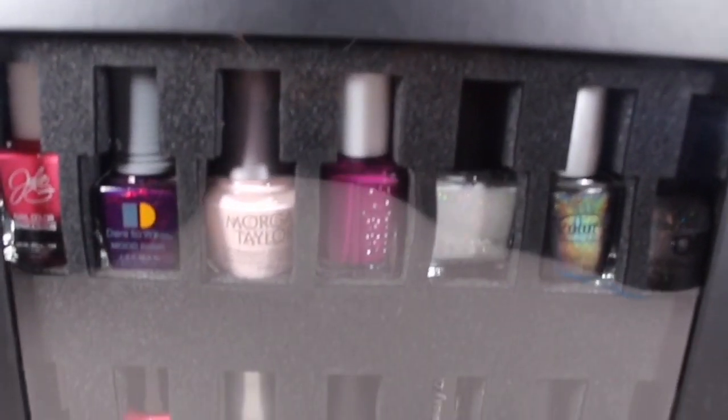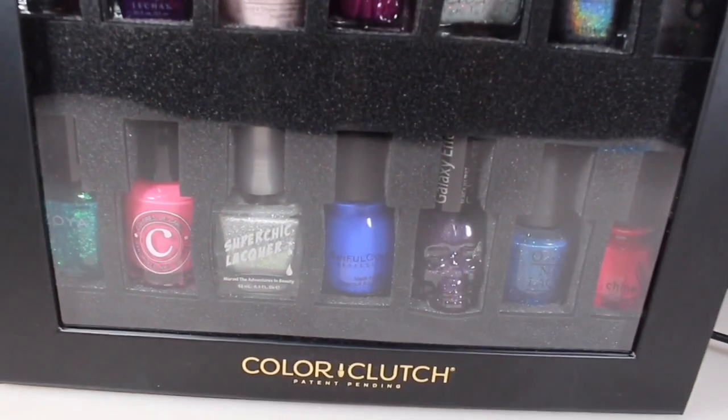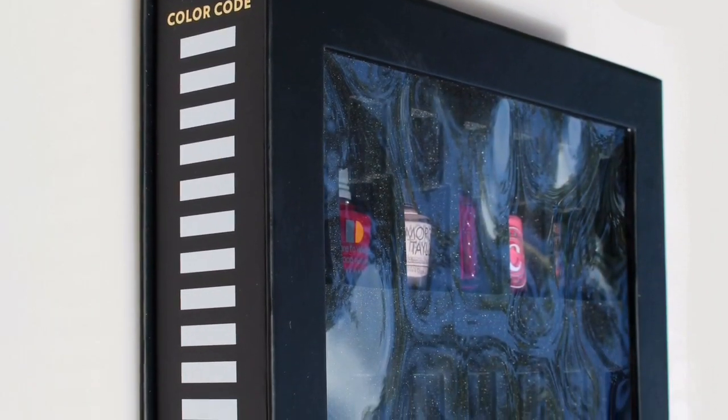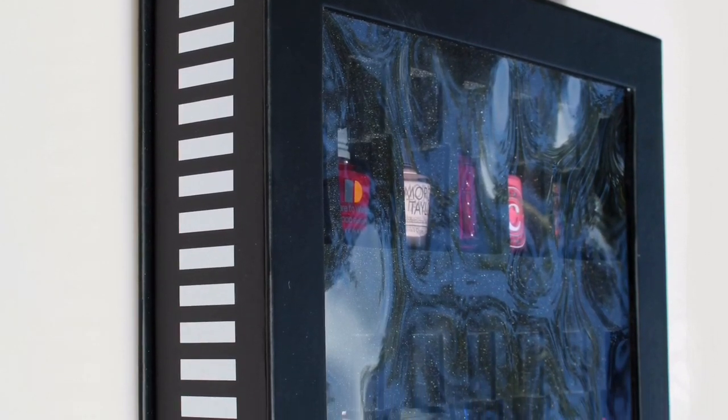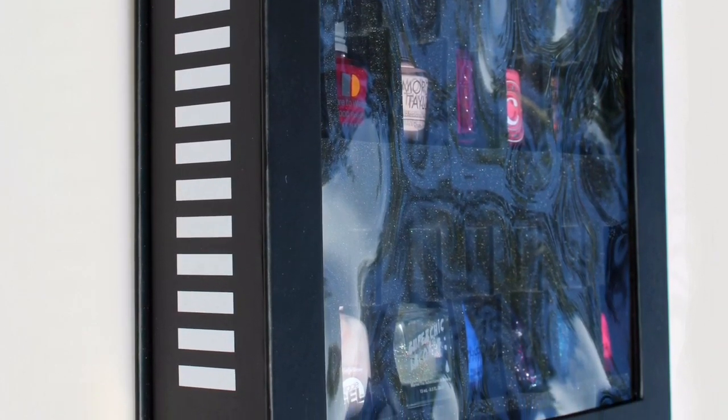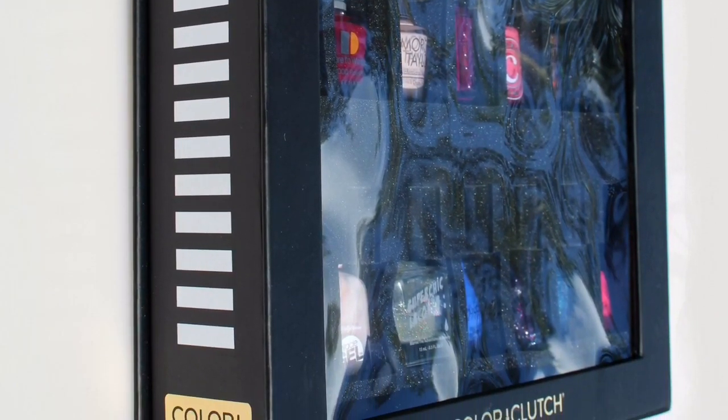Here's what the Color Clutch looks like standing up. It does take up two inches of space, which is not much at all. If you have a smaller collection, I think this is going to be perfect for that. Here's a quick look at the color code on the side — it does have white bars that you can paint with whatever polish you have in here. It says you can remove with acetone, which I'm a little bit leery about, but I'll definitely try it out and report back.